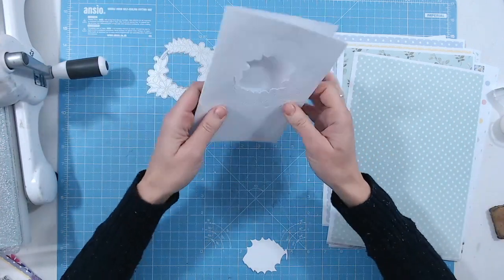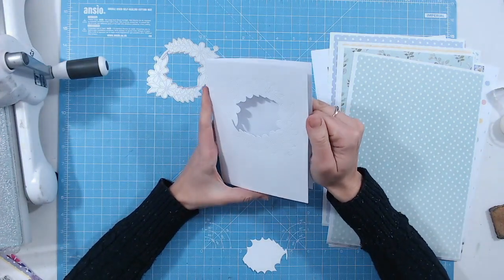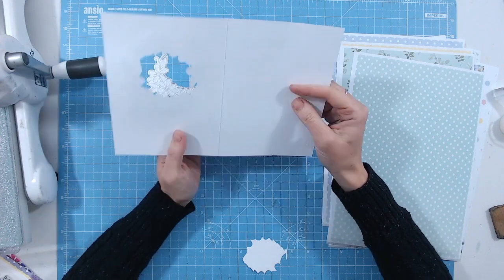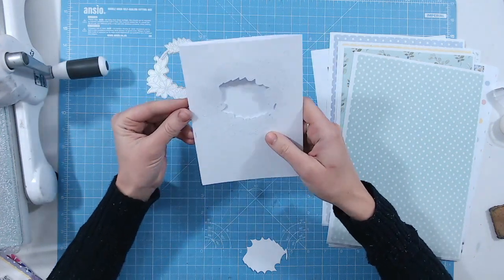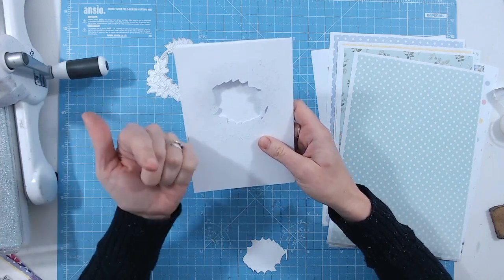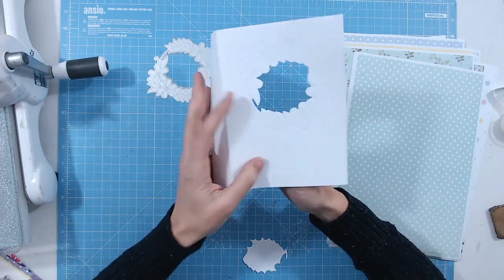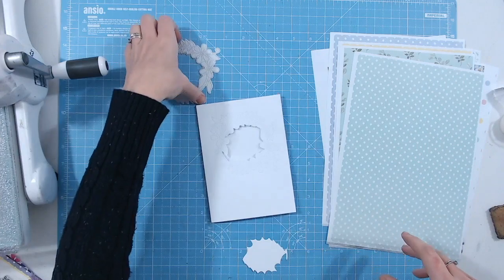Now look — can you see the pin dot detail? It's stunning. If you open this up you can actually see on the other side you have a slightly different version; you've got the holes that have been poked through pointing upwards, so you get some more texture there. It's really elegant — it's subtle, it's beautiful.